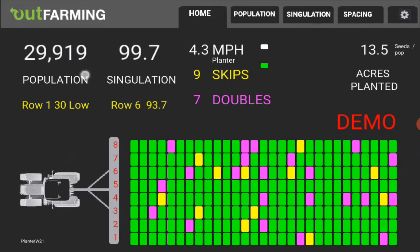The population of how many seeds per acre is displayed here. The singulation of how well it's performing is there — 100% is perfect. It's 100% minus the percent of skips and the percent of doubles that you've got.